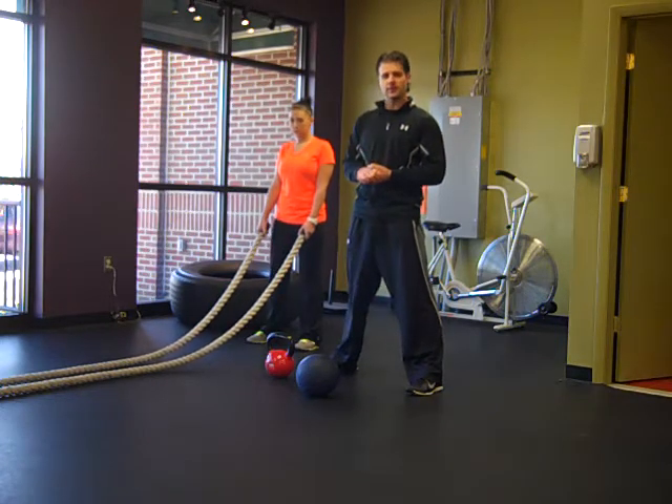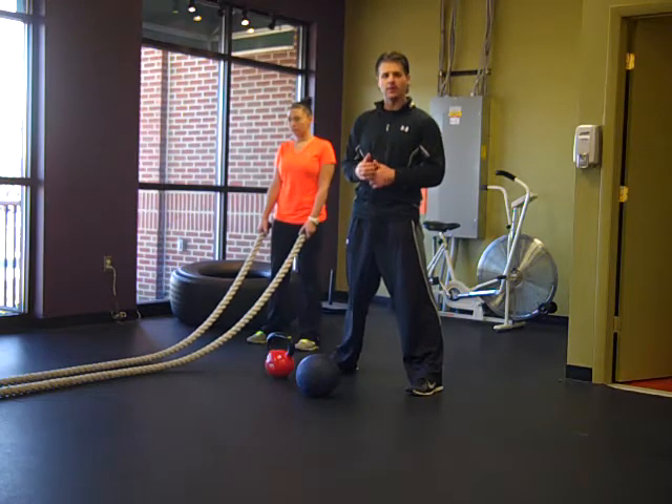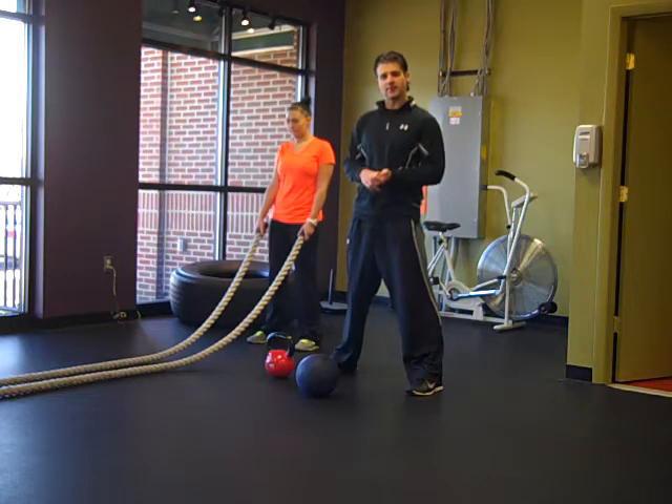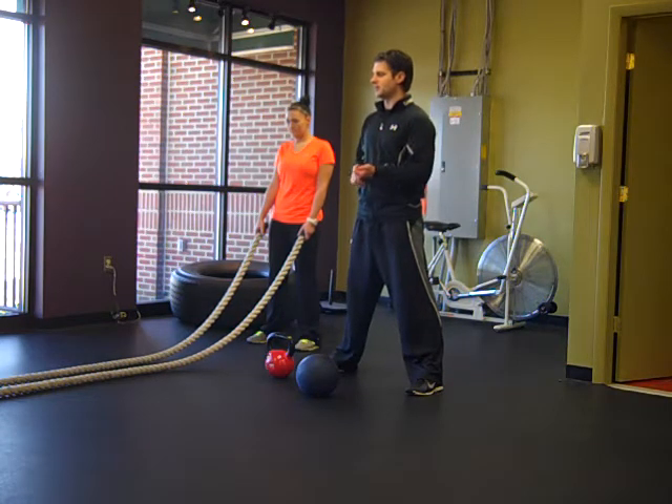You start off with the dynamic warm-up. You go through that and it's going to take you about 10 to 12 minutes. And then we've got two circuits that are about 6 minutes each.